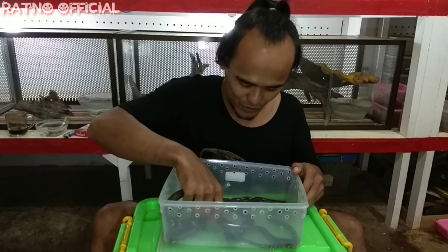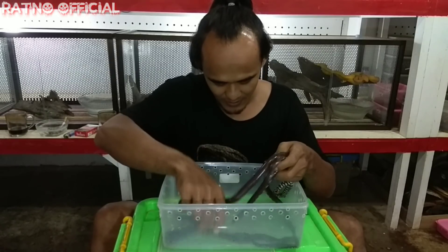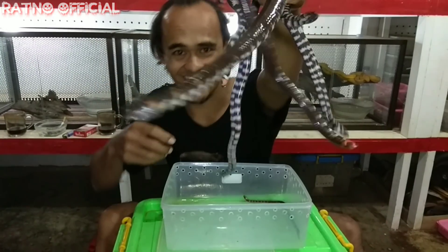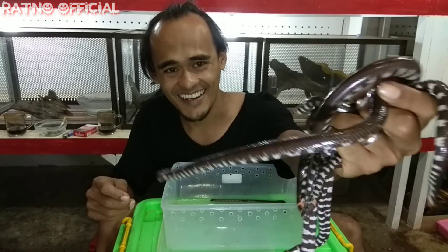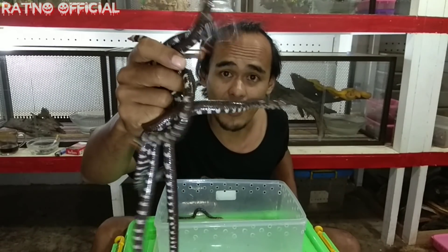Ini ada beberapa ekor, teman-teman. Ada satu, dua, tiga, empat, dan lima ekor ini. Wow! Ini dia teman-teman — ular yang sangat cantik. Ini adalah ular berkepala dua.